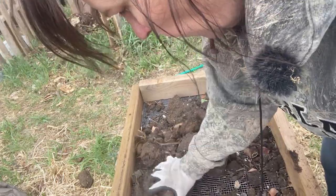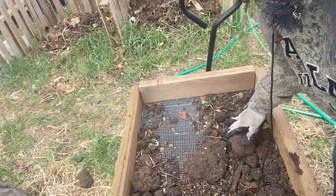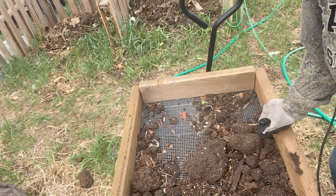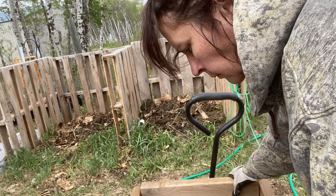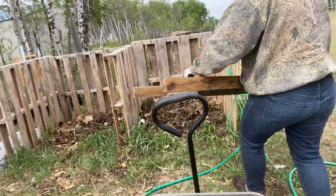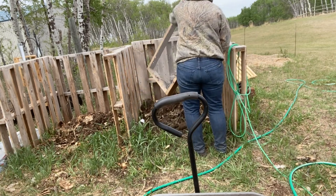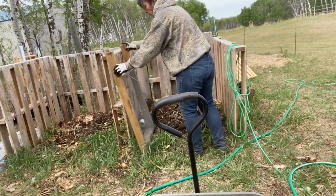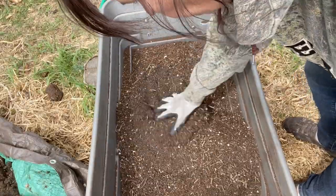I don't work at it too hard. These big lumps I'm not going to worry about trying to break down — I'm just going to throw them into my compost pile.